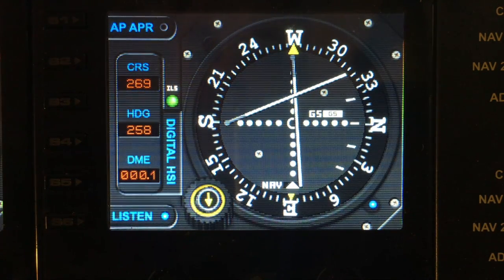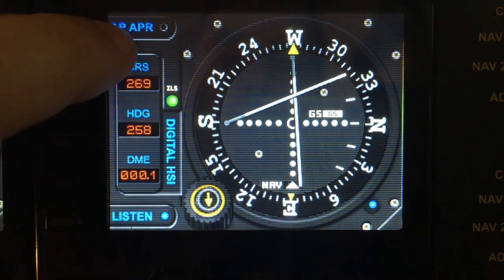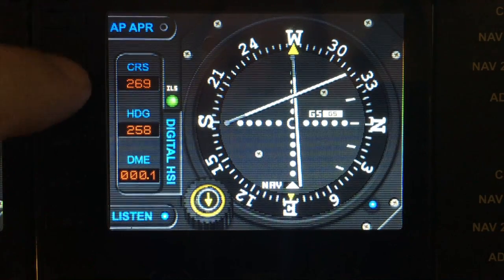Let's start with the S buttons down the left hand side. S1 is used to toggle your autopilot approach on and off, and that will just toggle your autopilot approach.